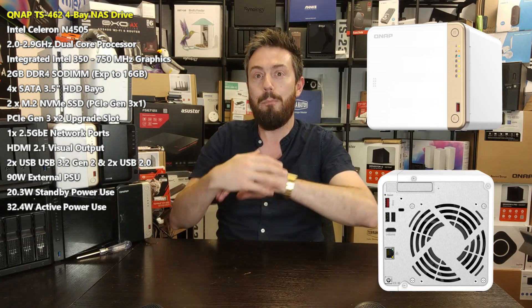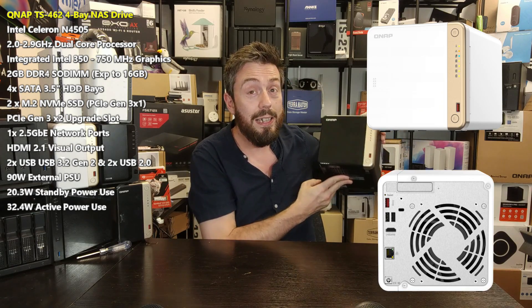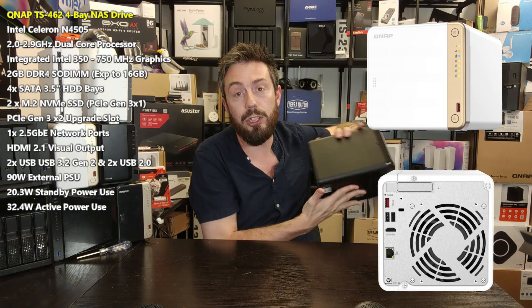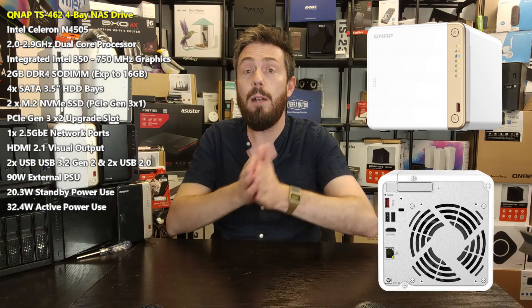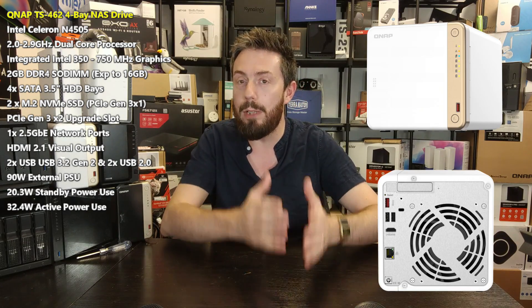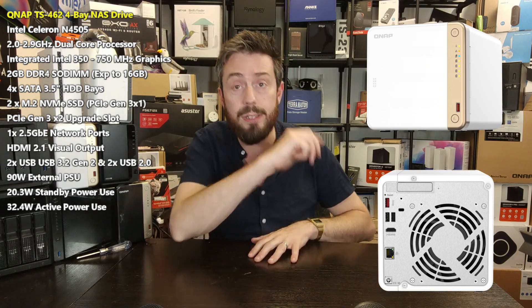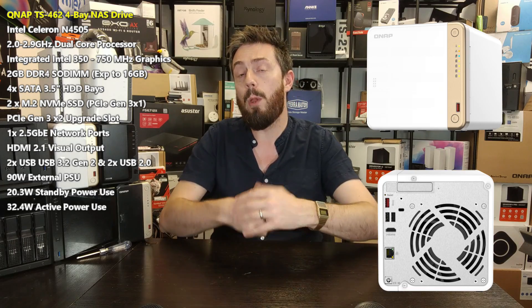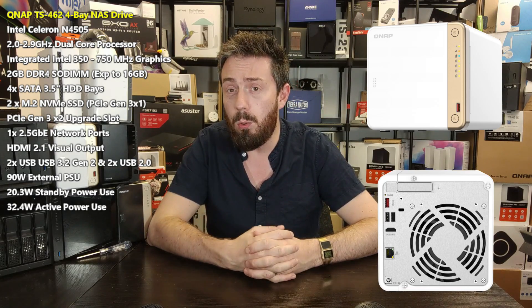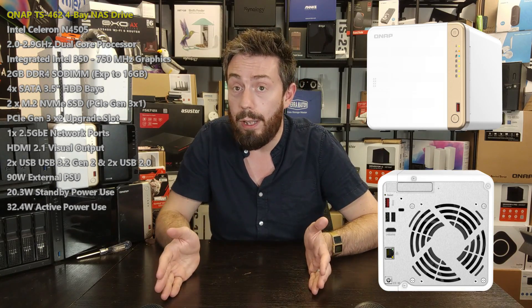Even though it isn't as top-end as the TS464, the TS462 has pretty much all of the same baseline features — just not quite as scaled up. For virtual machines, Plex media server, or as a fast, compact, low-powered file server, it will absolutely do the job. You also get full access to QTS 5 and QTS 5.1's apps and services, eight camera licenses for surveillance, two-click VM installs for Ubuntu and other environments, and QNAP's own collaboration suite. The TS462 is not to be underestimated.